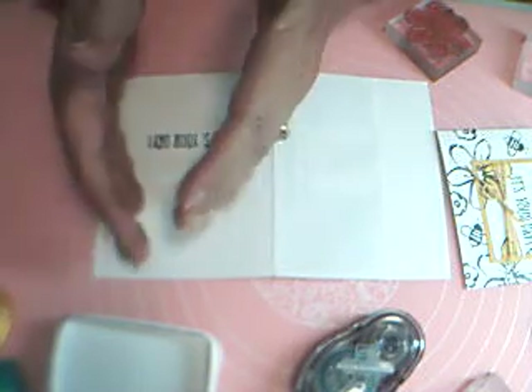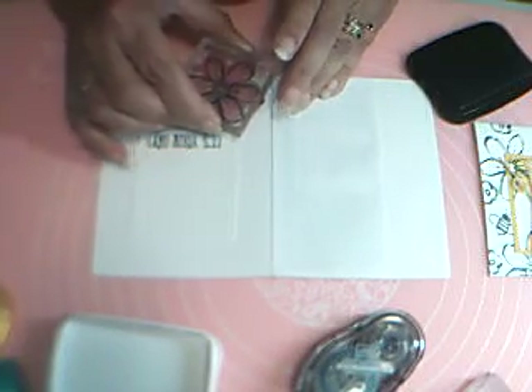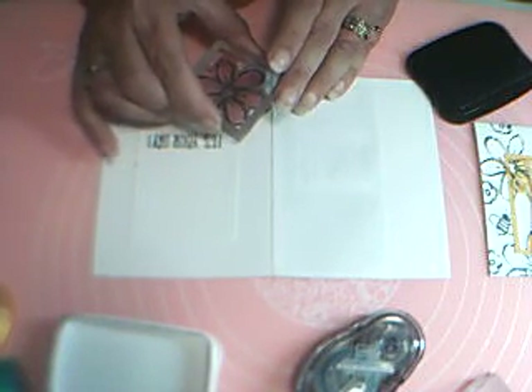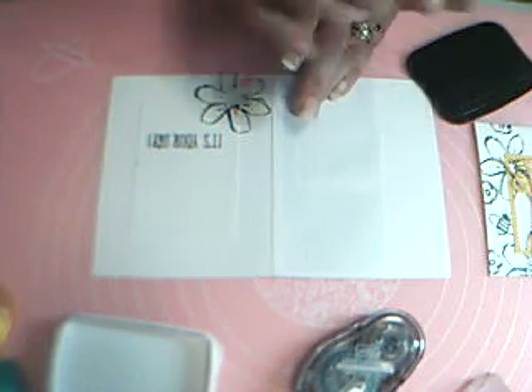That's important because I want to work my flowers around it — I don't want to take up that space. When you're doing a background like this, it's best to start with the biggest stamp you have and then fill in with smaller ones. Let me stamp one there — oh, that didn't do the center very well, let me redo that.